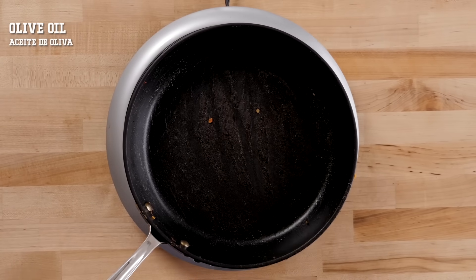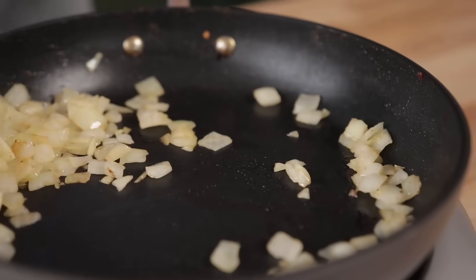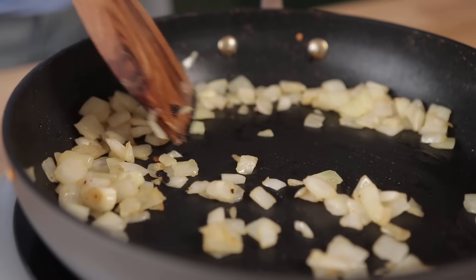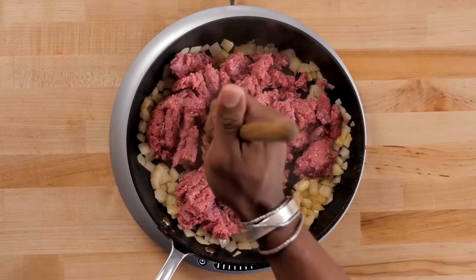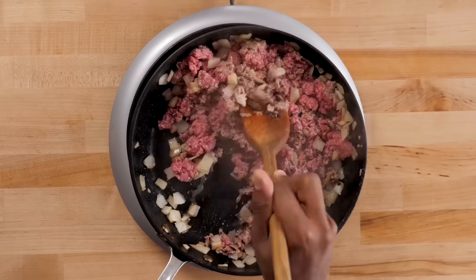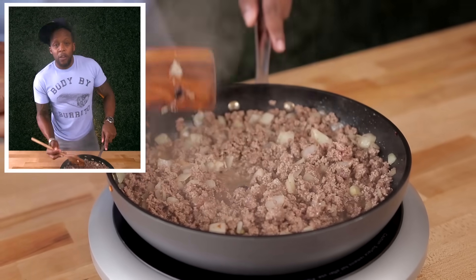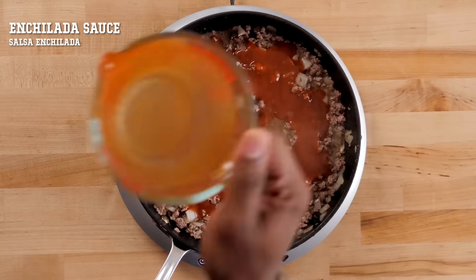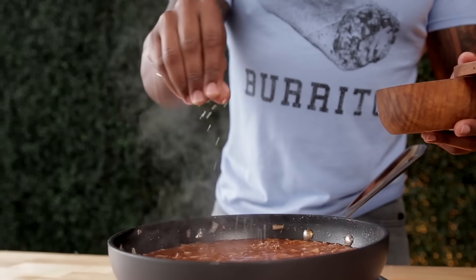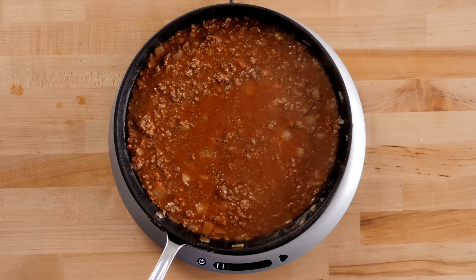Set the skillet back on the heat. Spray it with a little bit of oil. Toss in some onion and cook these onions until they turn brown and translucent. Now boost the heat just a bit and toss in your choice of ground meat — I'll be using lean bison. When the meat has nearly cooked and there are no more visible pink pieces, reduce the heat and pour in your favorite enchilada sauce. Bring it to a light simmer, then season to taste with a little bit of sea salt and pepper. Set this aside to cool and thicken.